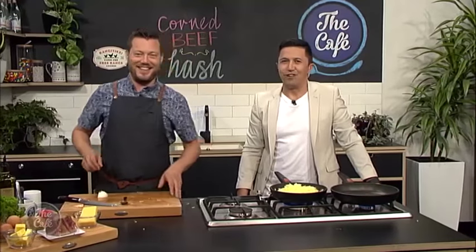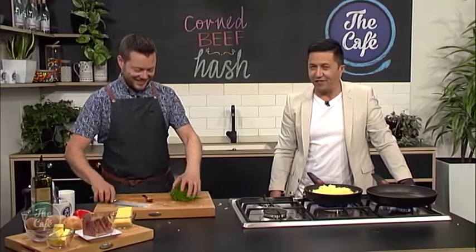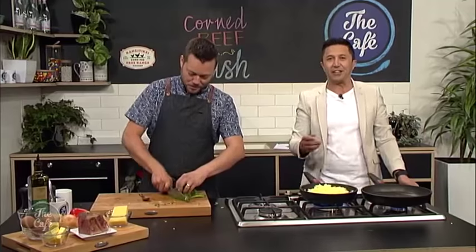We've got some cheese we're going to melt over the top, and then we're going to do a fried egg on top of it as well. Brilliant — this is the meal I've been waiting for. You can check it out at thecafe.co.nz. Let's get finishing this corned beef hash.